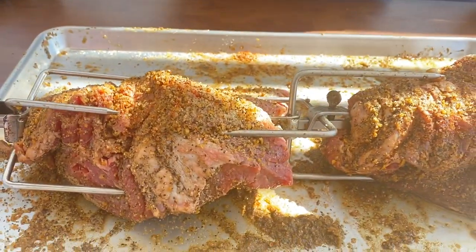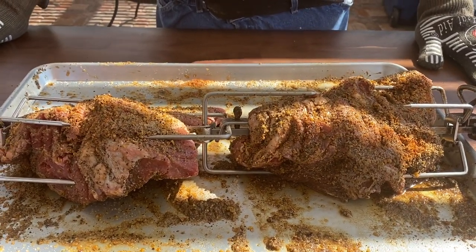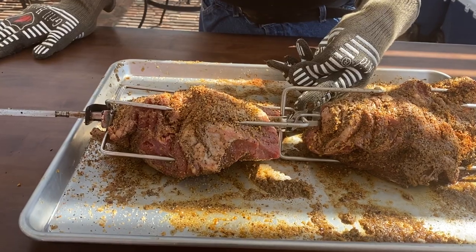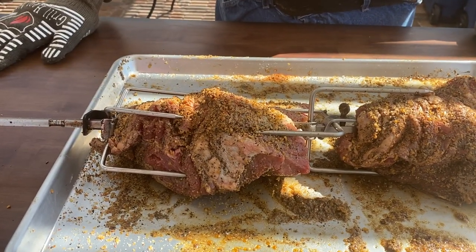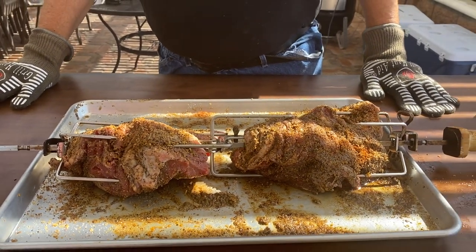Welcome back. As you can see, we have the two tri-tips ready to go. I've put them on the spit, as they call it. I have one set of forks pointing one way, another set of forks the other way, and then this fork is holding everything together. Let's go to the Weber and get it going.